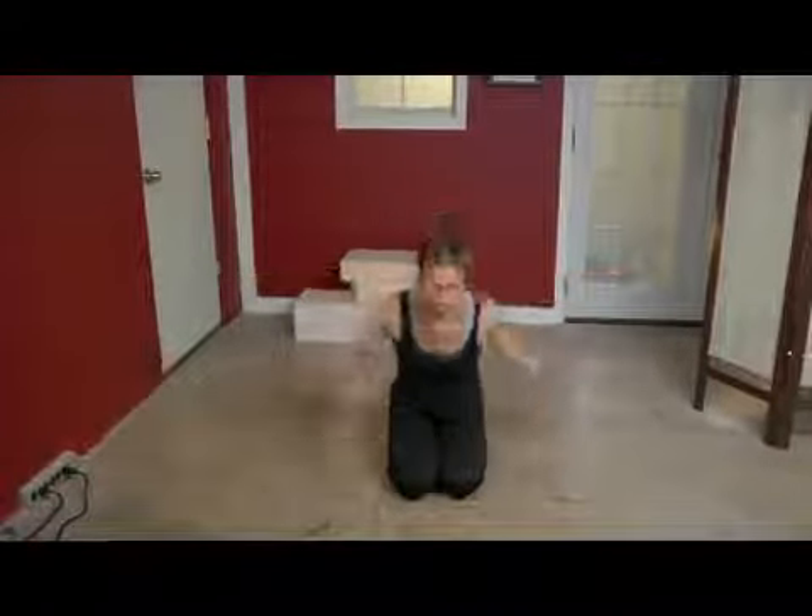We're going to start tucked, sitting on our knees, and we're going to tuck in a ball and use our arms to pull ourselves off the ground. We're going to be lifting with the arms, then also lifting with the legs. I'm going to be pushing off of my toes and use my stomach to bring myself onto my feet.